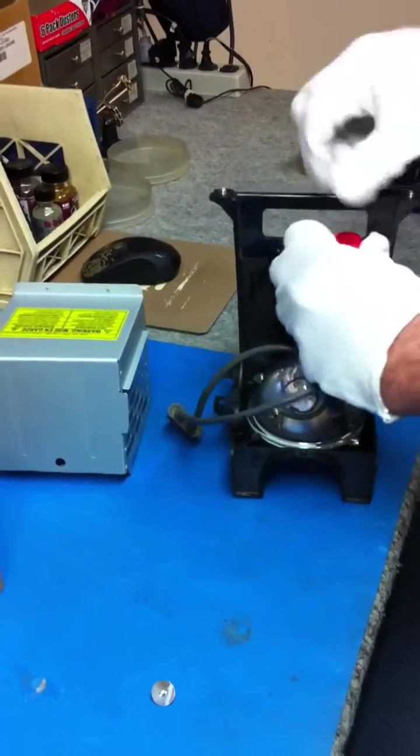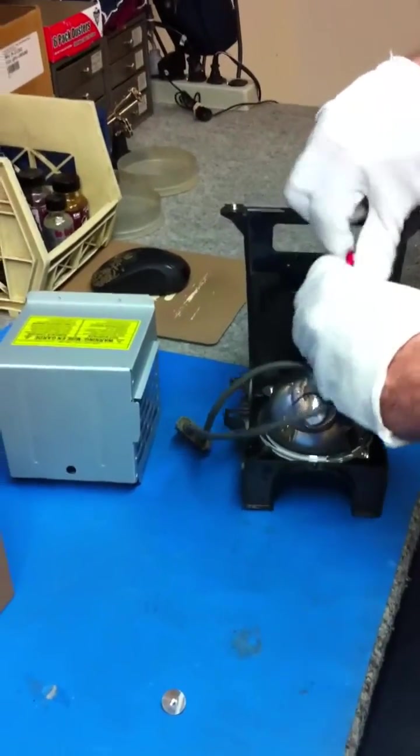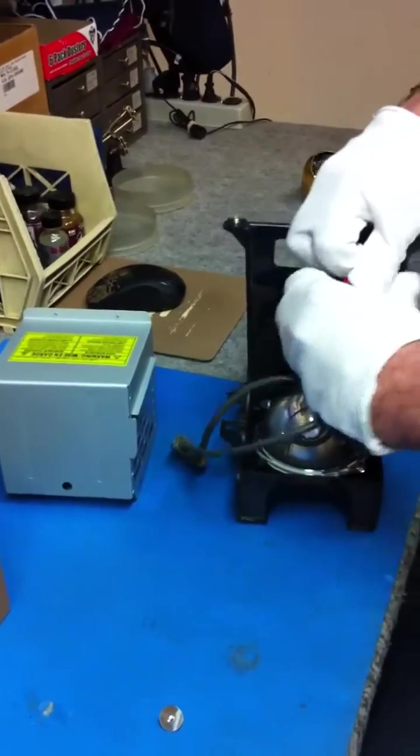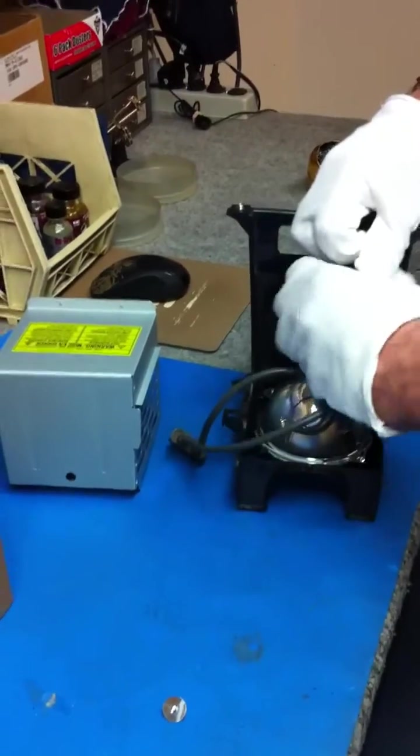On average, 6,000 to 8,000 hours of usage on an original bulb — and that's what we sell here at AAA TV, Electronics, Vacuum and Appliance — should last about three to five years.